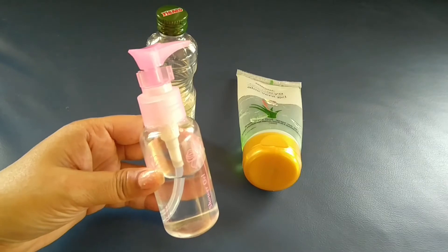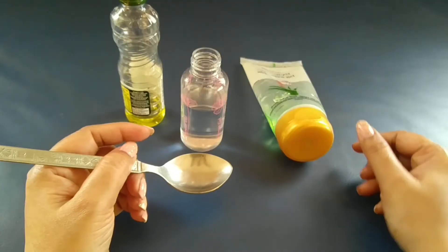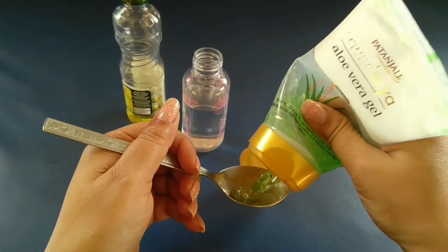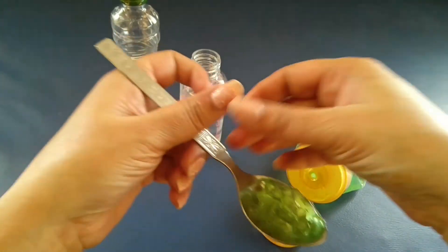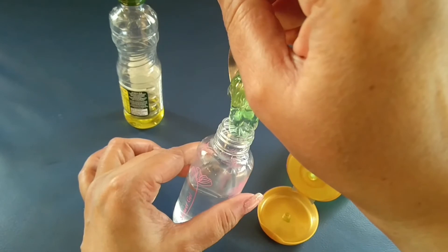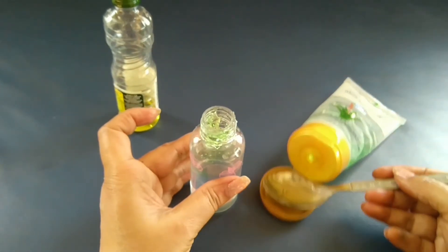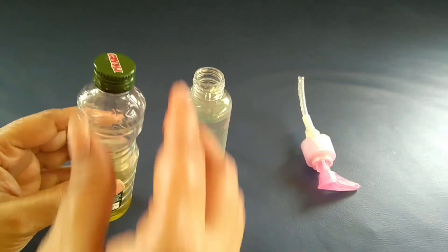Then, I am using this bottle. I will put some of the water into the bottle. To make the hair serum, I will add one teaspoon of aloe vera gel. You will put it on top of the water. We will mix it well in the water. Now we will add 10 drops of olive oil and mix it well.